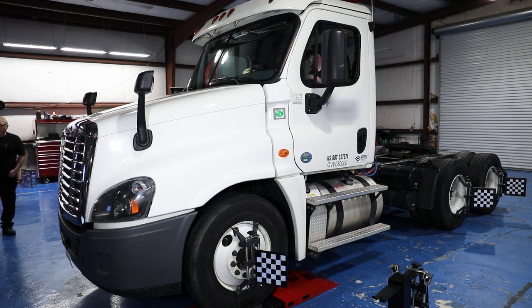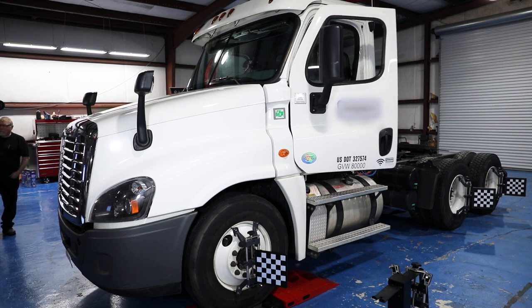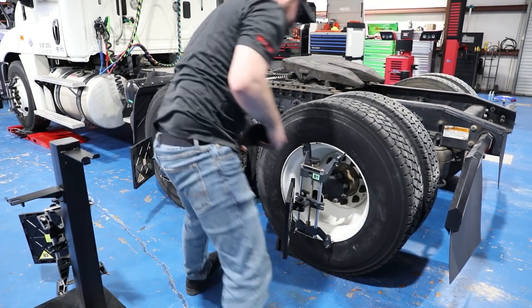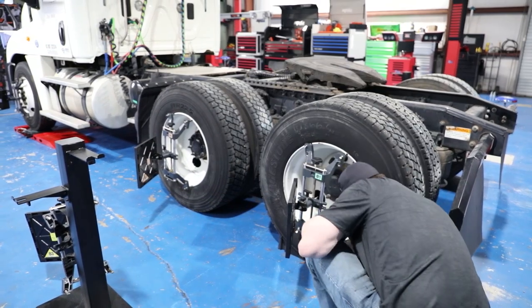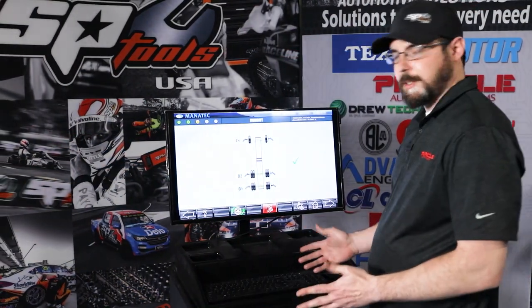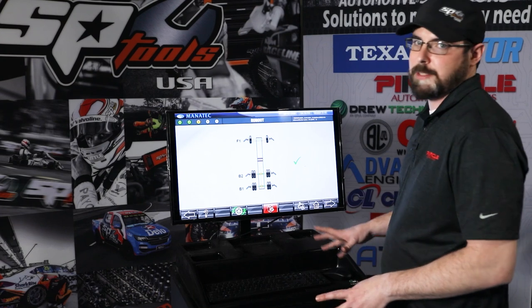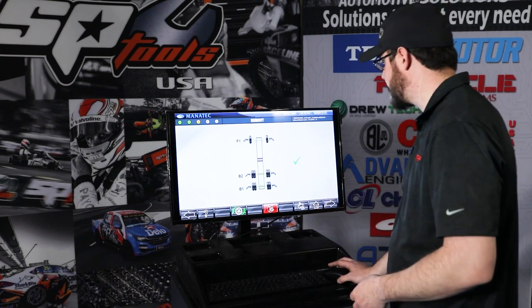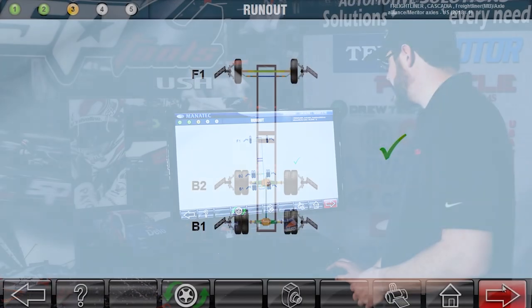Our next step is to go ahead and chalk the wheels, and then we can go do our caster sweep. We've got our wheels chalked — our runout was good. Now, if you have an excessive runout, something like a bent wheel or a loose clamp, it will tell you right here. But everything was good with this one. So let's click the next arrow.